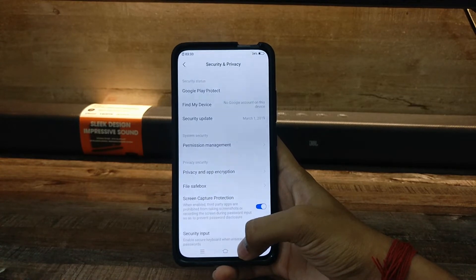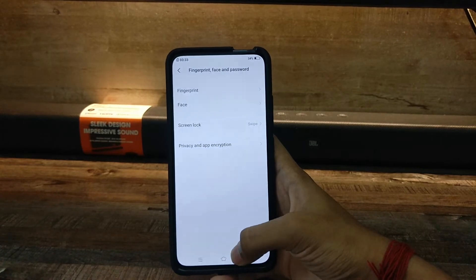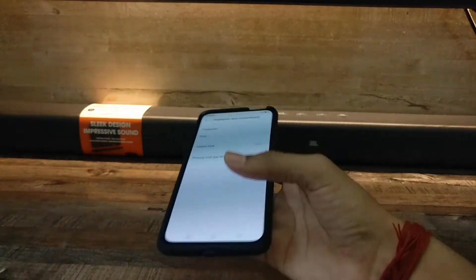The security update is from 1st March 2019, as you can see. It is running on Android Pie.